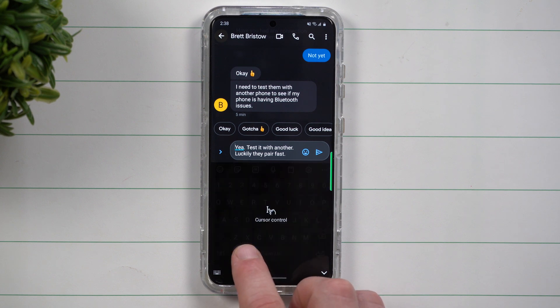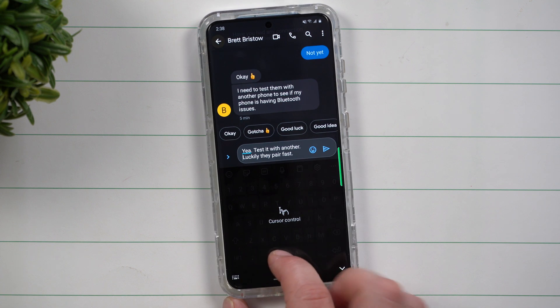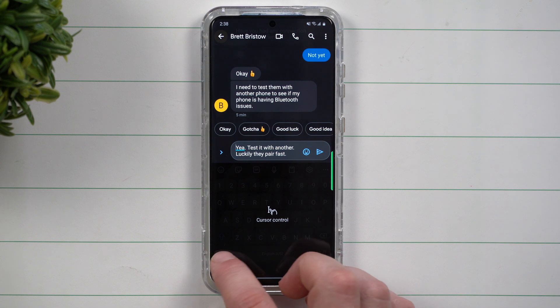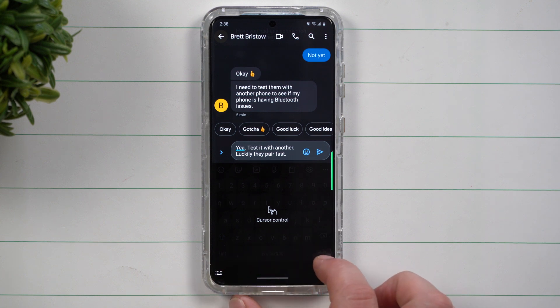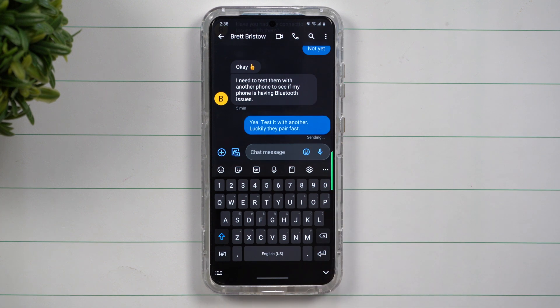So you have this entire area to play with, but usually you should be able to get to the very end of whatever you're speaking or whatever your paragraph or sentences are. You should be able to get to the very end just by going all the way from one side to the other. And this is just a really cool way that you're able to control your cursor with the spacebar.